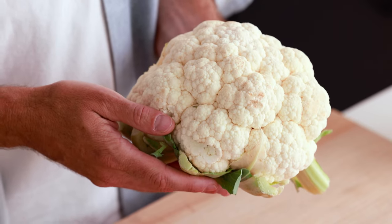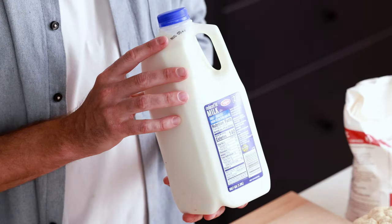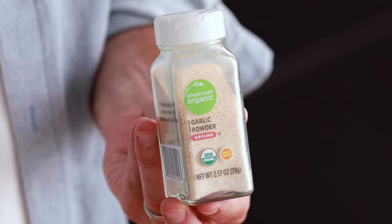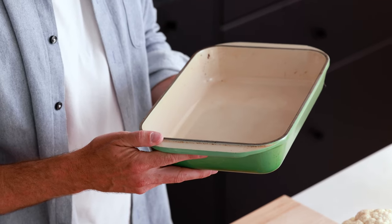Let's first go over all the ingredients you need to make this recipe: cauliflower, cheddar cheese, butter, flour, milk, garlic powder, and salt and pepper. The one piece of special cooking equipment you're going to need is a baking dish around 9 inches by 14 inches.